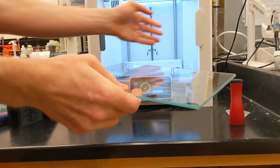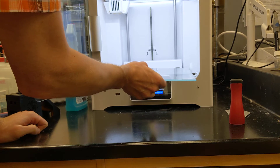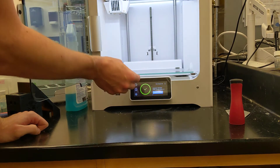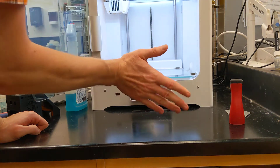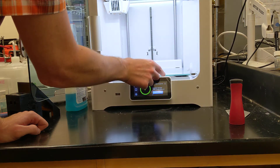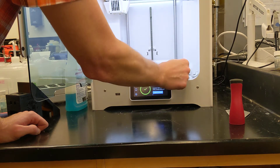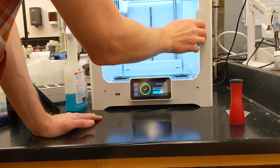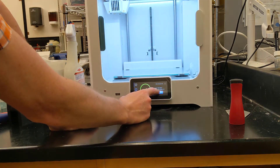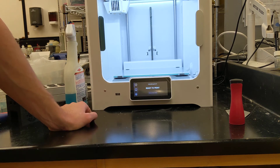That looks pretty good. Any time you're inserting the build plate, you want to insert it very flat. Do not insert it at an angle because it'll bend the clips in the back. Have it flat, slide it forward, align the edges, slide it under the clips, and swing around the front clips. Once you're done, you can click confirm removal and you're good to go.